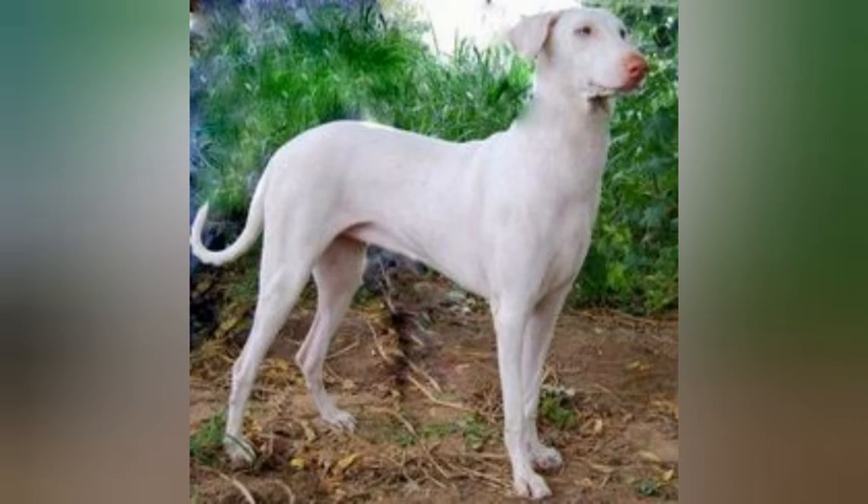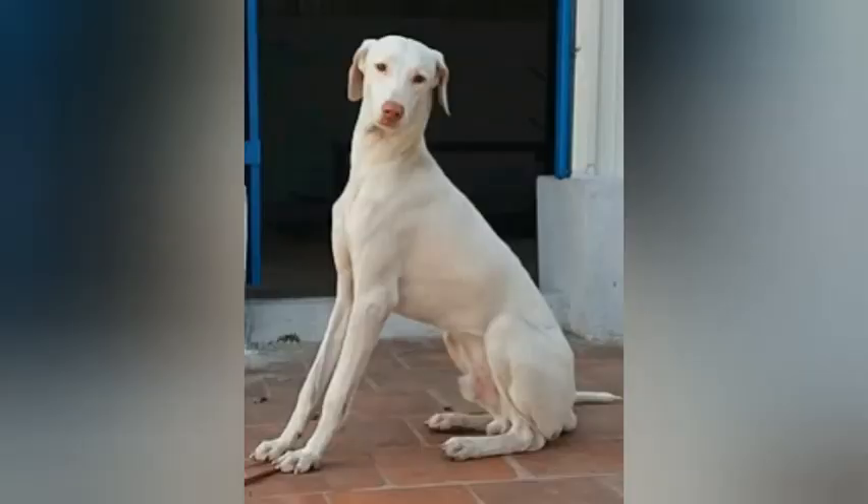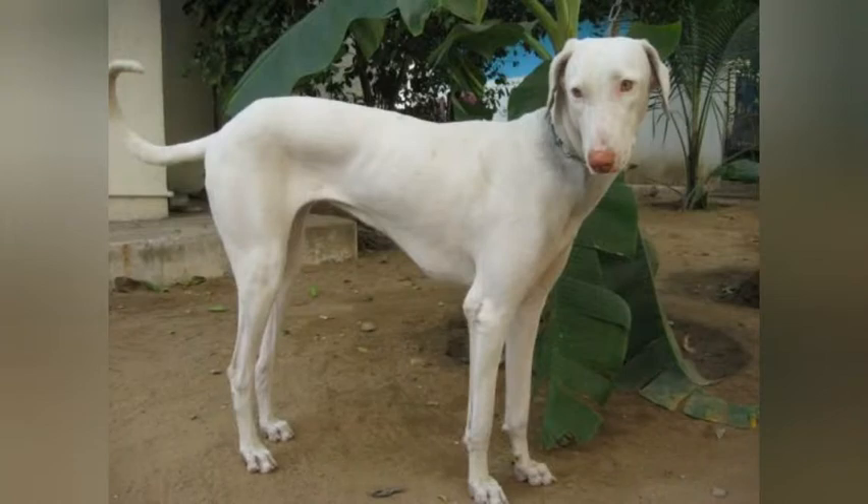The Rajapalayam dogs got their name because they were derived from southern India, specifically from Rajapalayam. The Rajapalayam is also called the Puligar Hound, and was given this name because of the Puligar clans. The Puligar clans were said to have owned this breed back in ancient southern India, and they received a reputation of being fierce, aggressive, and harmful due to how they were trained.